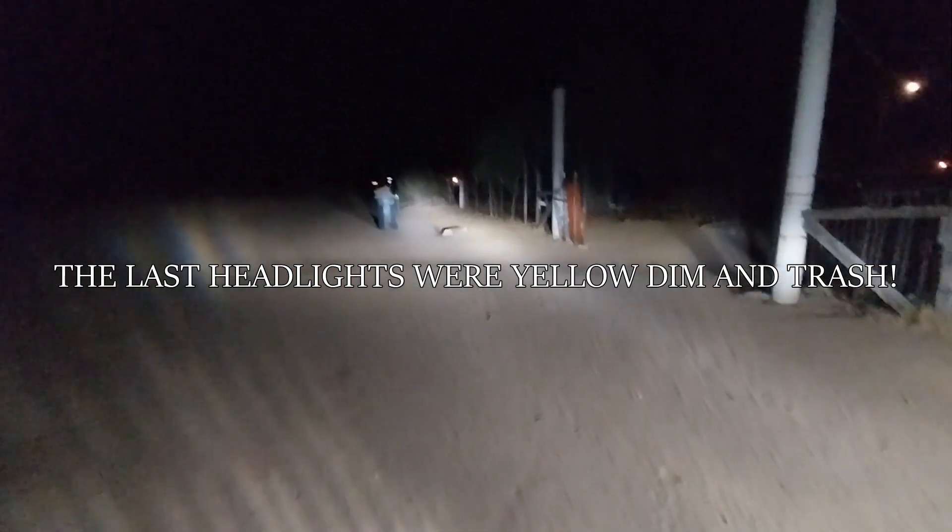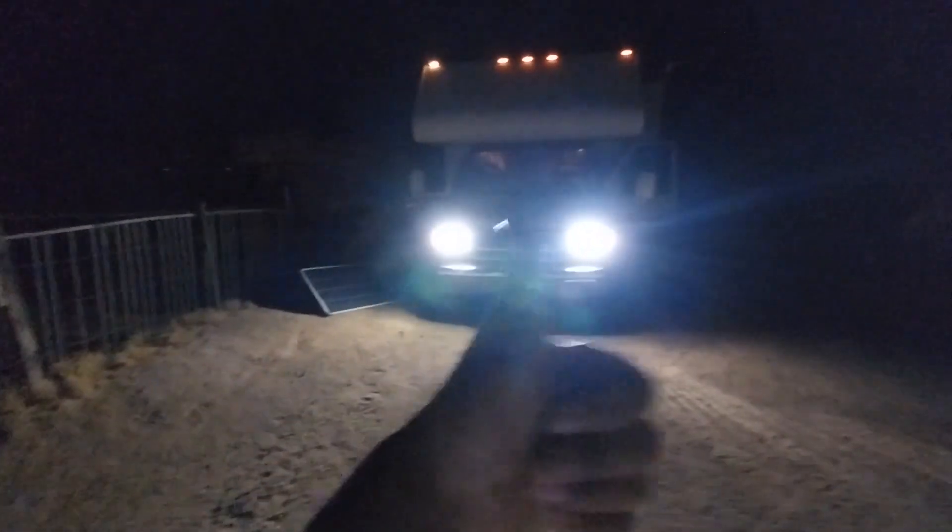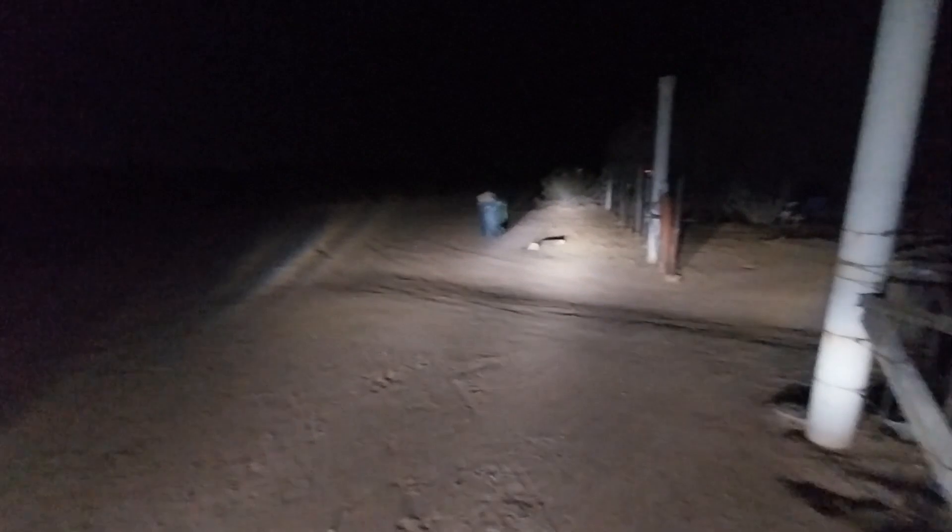That's the finished product right there — very bright headlights. That is far, it is pitch black out here and this lights up everything. I am very pleased with these. You can hear the fans inside kicked on. These are brighter than my Jeep headlights — I like them a lot.